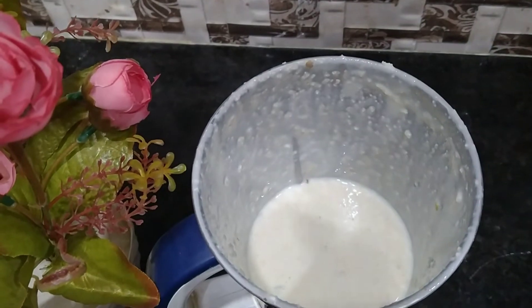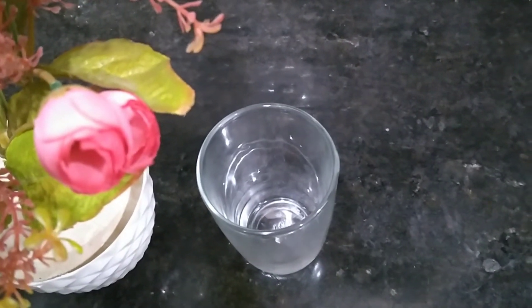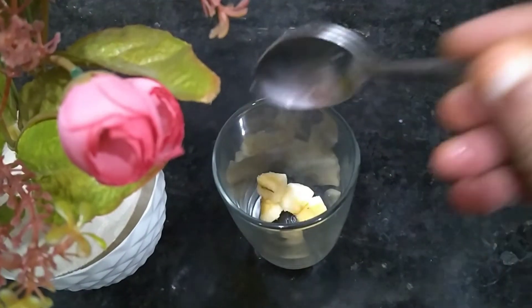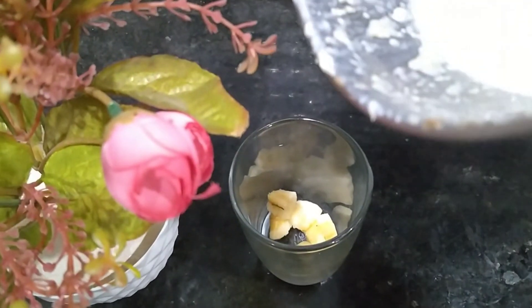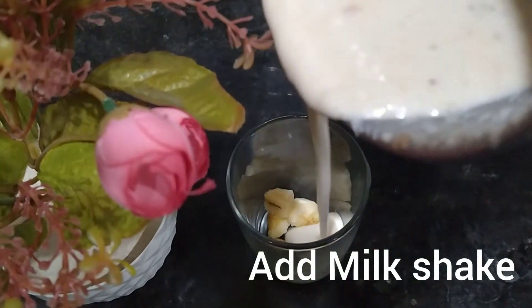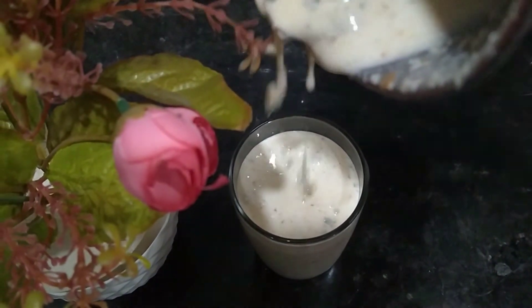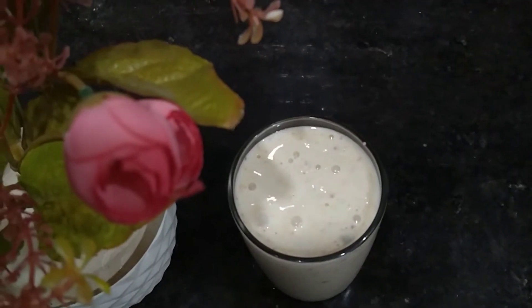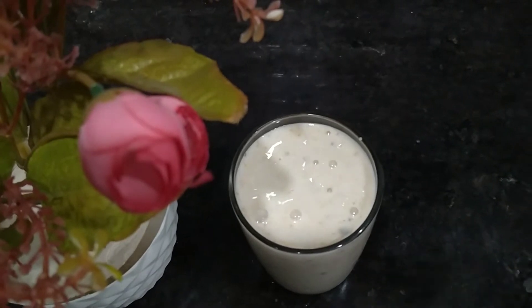Now, we are going to put everything in a glass at once. We will mix it all in the cup, and add the dry fruits in the glass. I will add the whole banana milk.